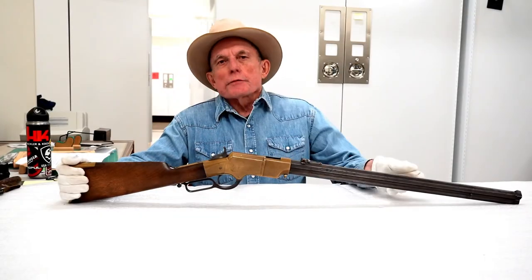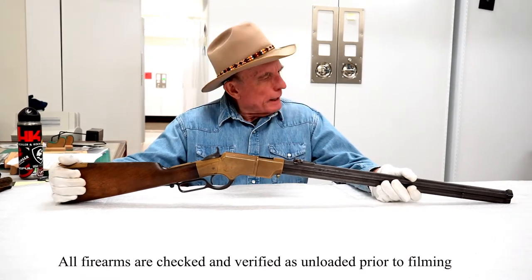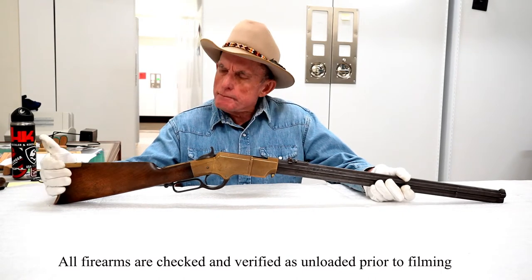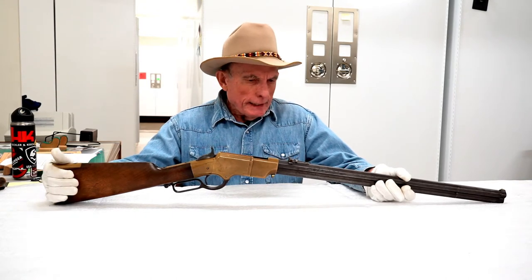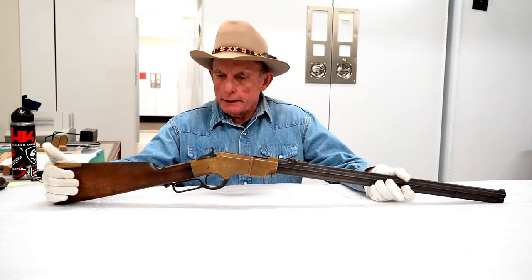Welcome to Firearms Friday from the Wyoming State Museum here in Cheyenne. I'm Evan Green, the firearms historian for the museum. Today, this video will be part one of the evolution of Winchester lever-action rifles. We have an example of almost every one in the collection, so hopefully this will be educational and informative.